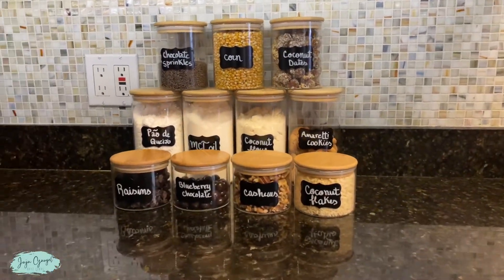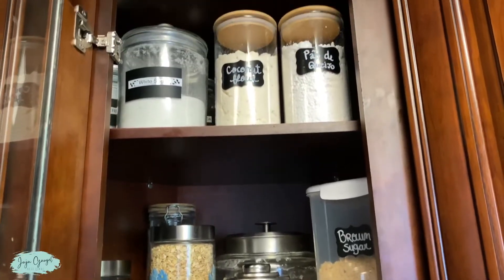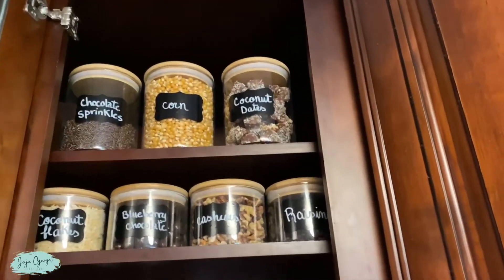And here is the final result. And that's about it for this set of 6 glass food storage containers.